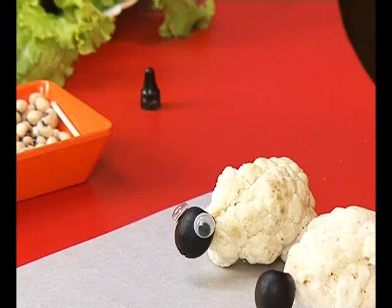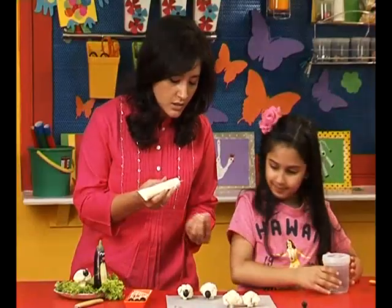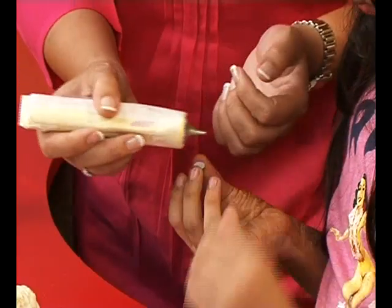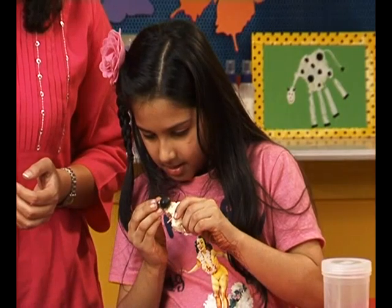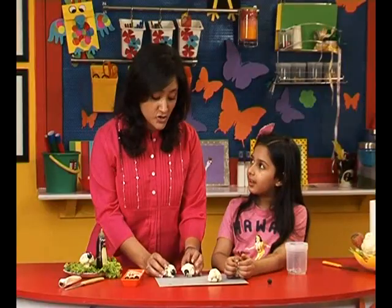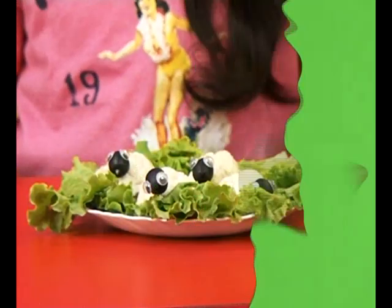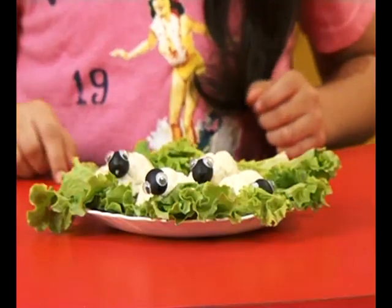There you go Ruhani, what do you think? It looks nice. Would you like to try your hand at sticking some now? Take one. Let's put some glue on. Excellent! These two are ready. Should we get our herd done? Our herd is ready and they're busy eating.